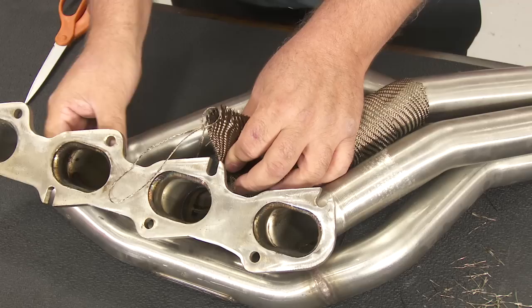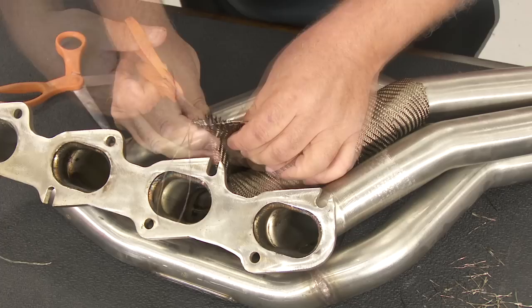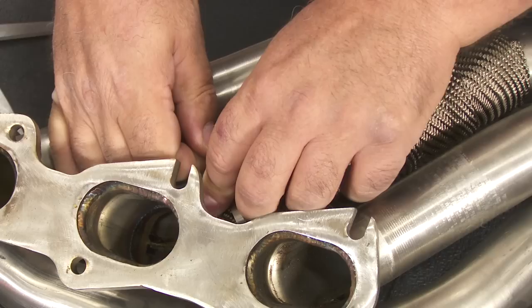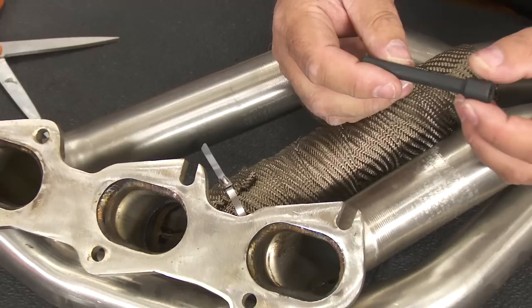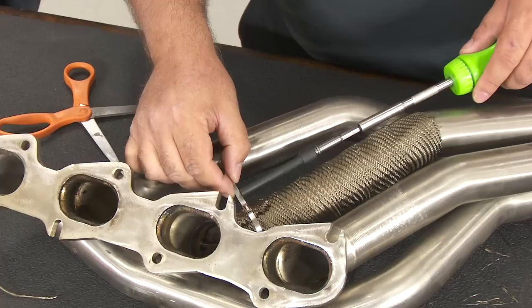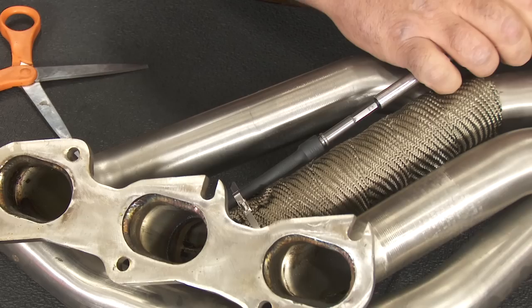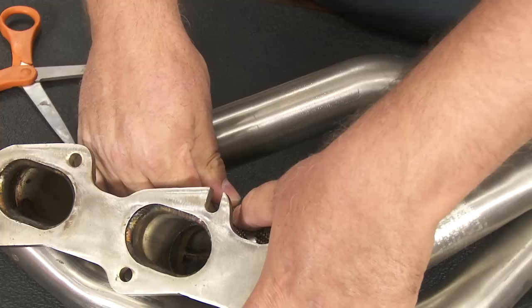As I get toward the end, this particular header has a square flange, which makes it difficult to get really close, so I'll leave it down a little from the end. I'll cut off any stringer and fold the end over on itself again, then we're ready to put a stainless steel tie on. DEI makes a simple tightening tool — it's a quarter-inch socket with a groove cut in the end. You put the tie through the slot, give it a turn to tighten, then slide it out and either bend the end over or cut it off.